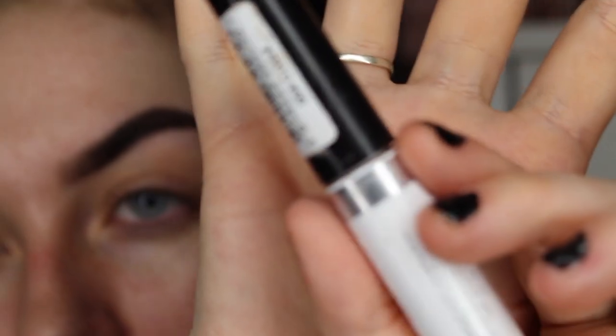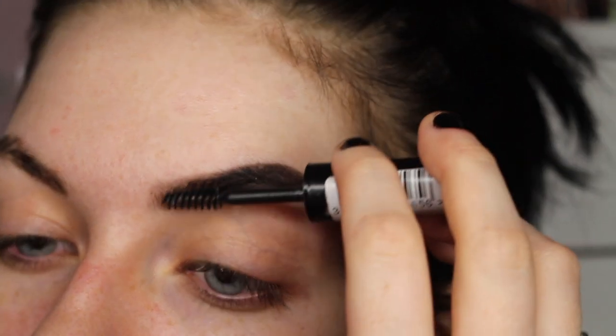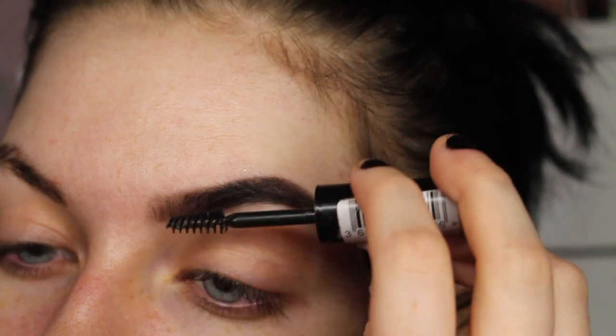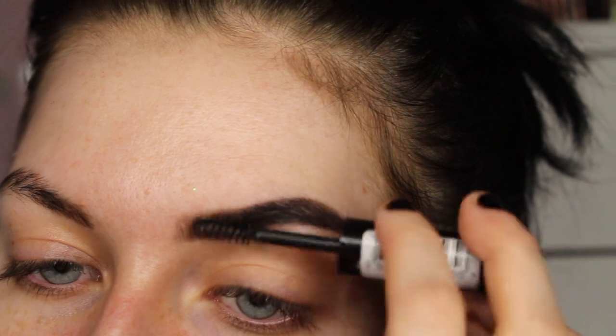Now that my brows are filled in, I like to go in with a brow gel. I'm using the Rimmel brow gel. I put this at the front of my brow and just brush up to give a more natural look — or at least to make it look like there are hair strokes in my brows.